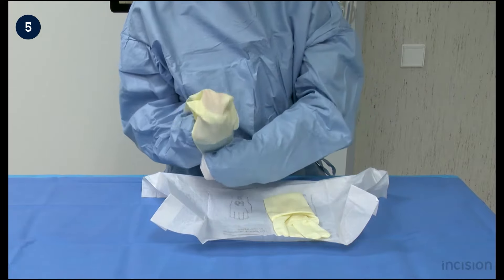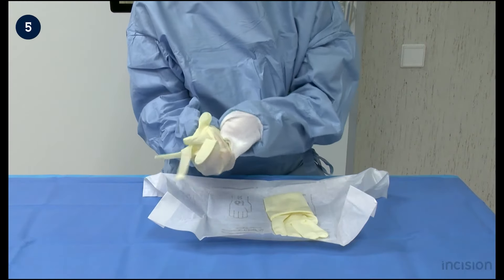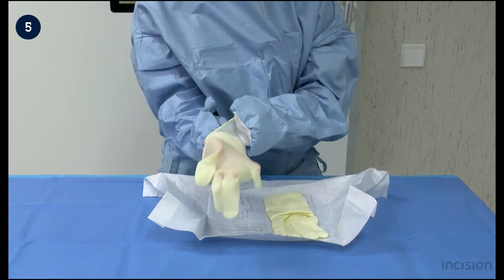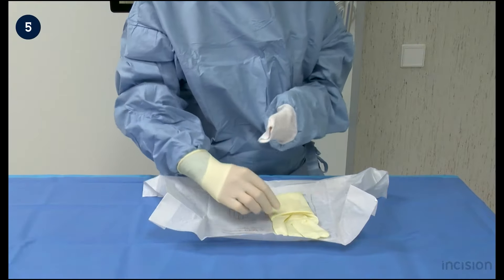The right hand takes the folded border of the glove. The left hand takes the other side and pulls it over the hand. The lower edge of the glove is pulled to proximal as the hand and fingers maneuver themselves into the glove.